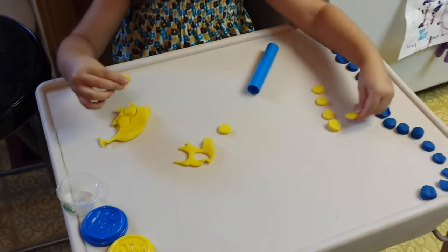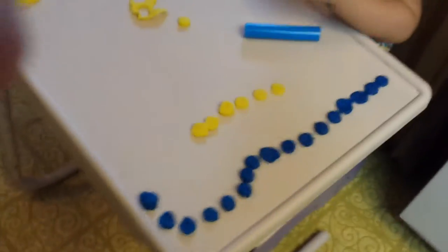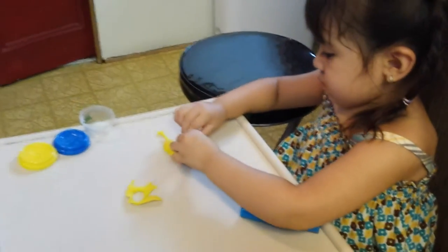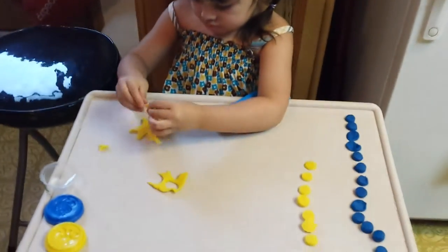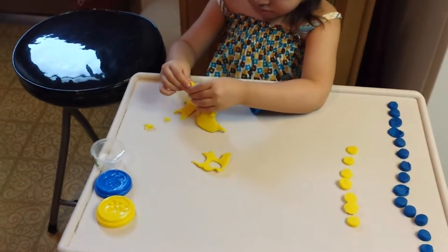How many circles is that? Can we count the blue ones? Let's count all the blue ones, okay? Vanessa? Baby? She's busy working on her circles over here. I better not interrupt her. A little genius at work over here.